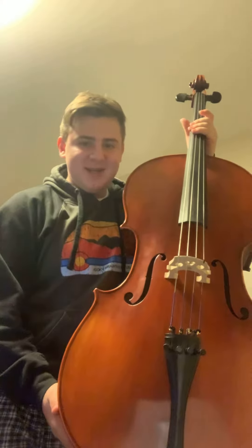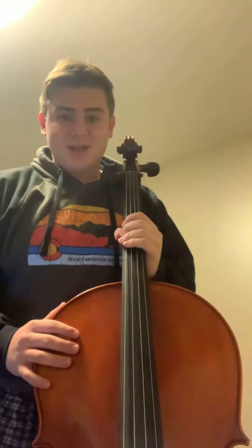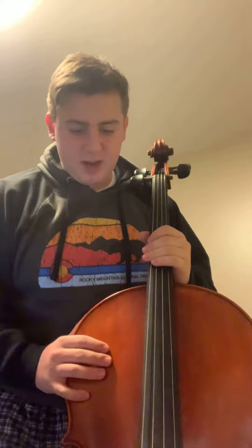So today I will be showing you the cello, which is a very big instrument. By comparison, here's it next to me. It's not the biggest string instrument, but it's pretty large. It's very similar to the violin, it's just deeper in sound. And the violin has E A D G on it, and the cello has A D G C as its strings.